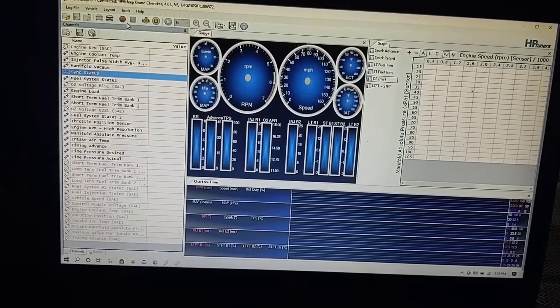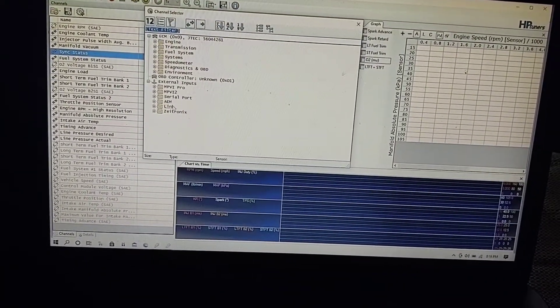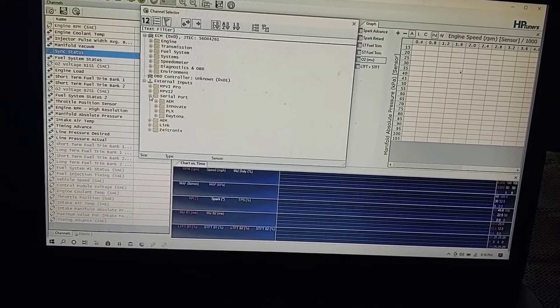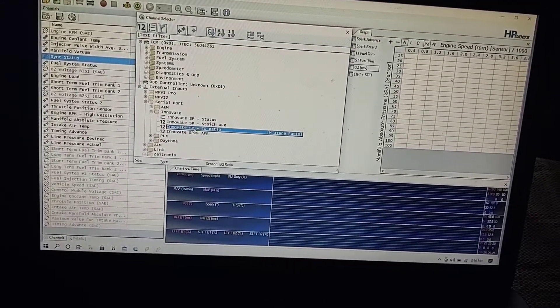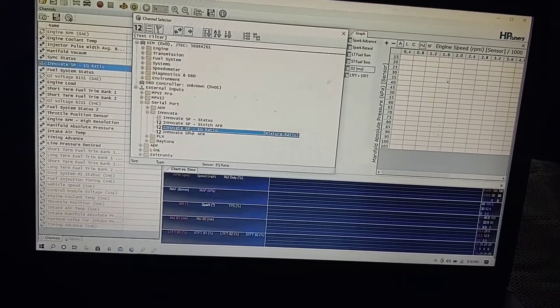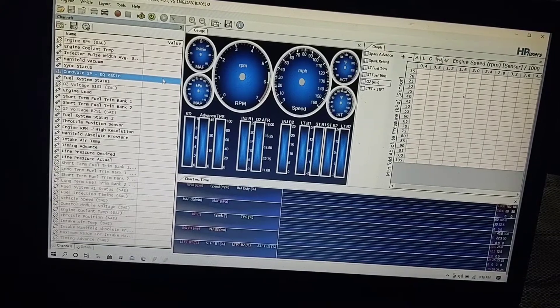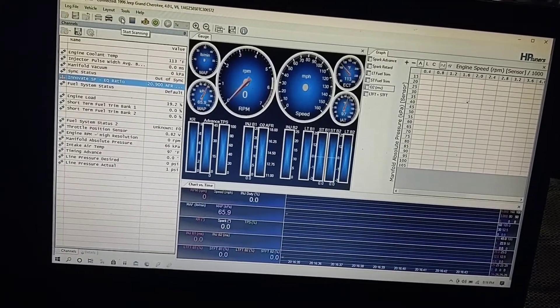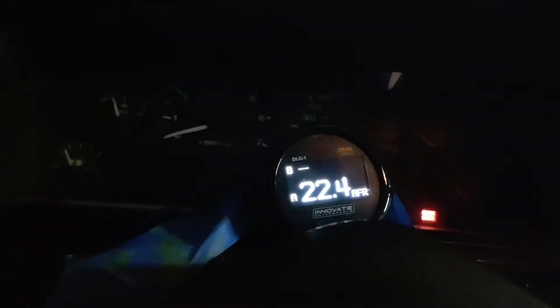Now what we're going to do is — we're not scanning. We're going to go over here and then we're going to go down to Serial Port. And I'm going to choose my Innovate because that's what I have, and we're going to click this. And there it is. And then if we start scanning, there we are. The engine's not running so it is maxed out — it's 22 or so.